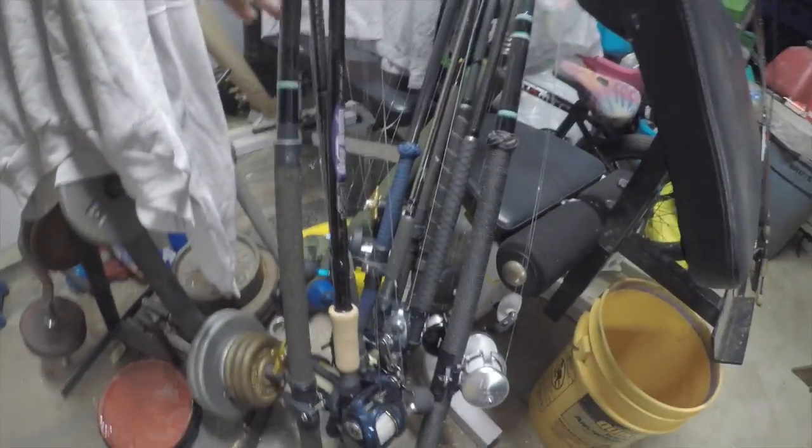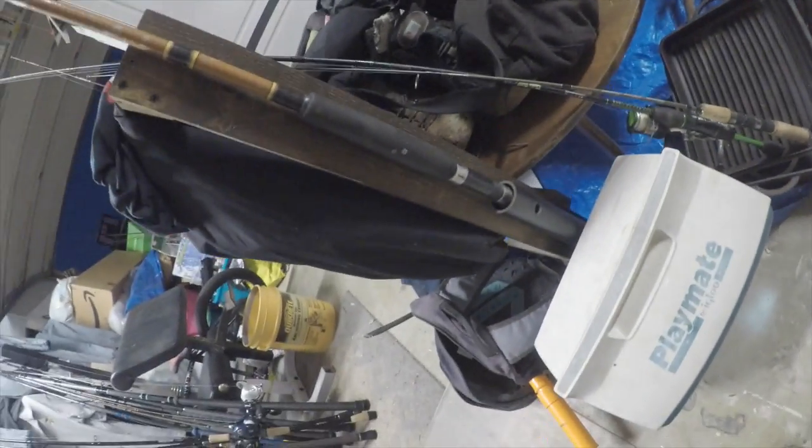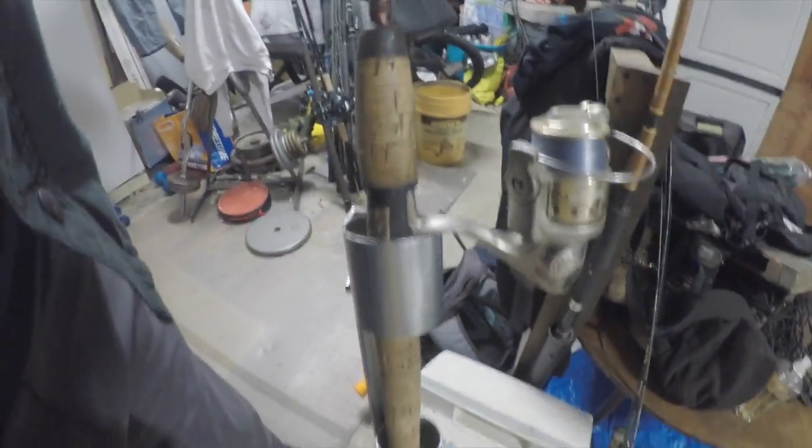Alright guys, put a little screw at the bottom so you can drop a rod inside there. So you drop a rod in there and it stops on the screw, instead of the reel resting on the pipe.